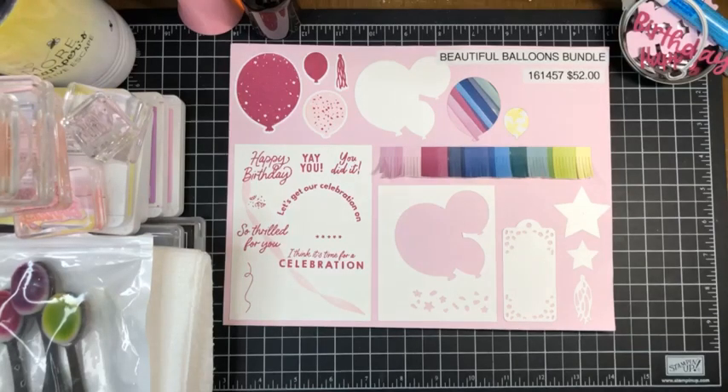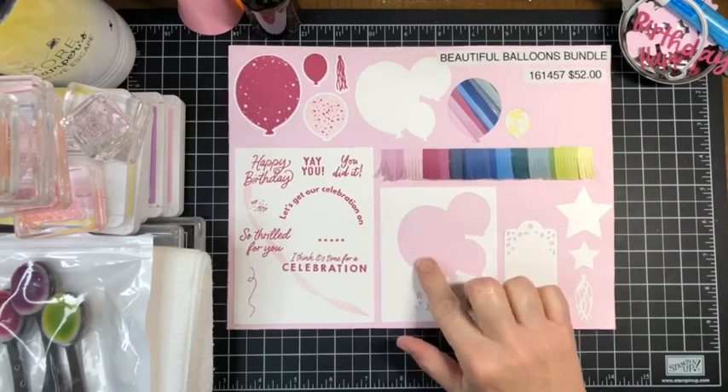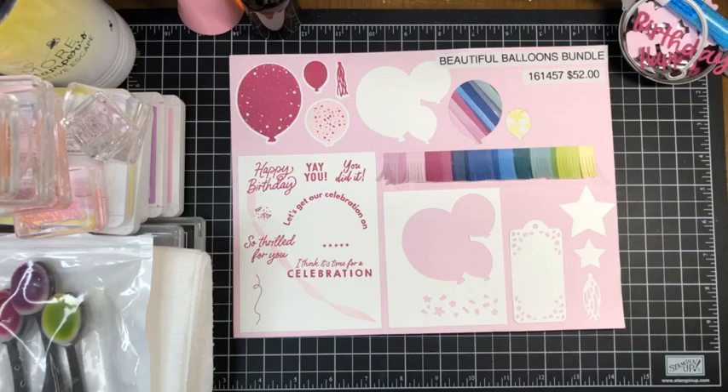Hello everyone, it's Nancy Amato, the Be More Stamper. Welcome, happy Saturday everyone! It is June the 17th — Father's Day weekend — and we are here stamping a birthday card today. We're going to do one more card with the beautiful balloons bundle before we move on to a new bundle next week, but this card is really fun.